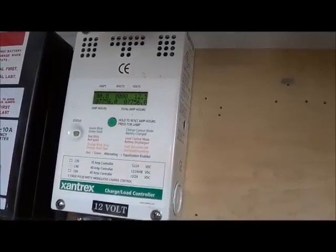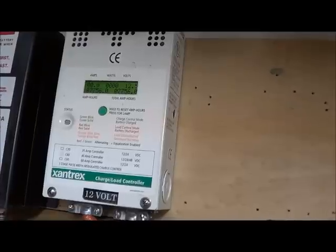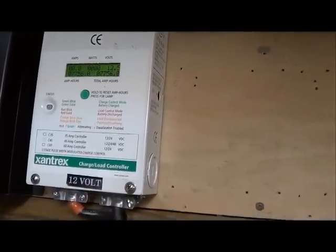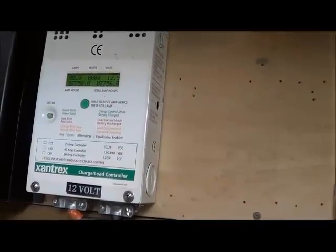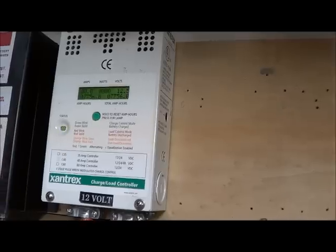This is the charge controller that the 100-watt solar panel outside is connected to, and it's connected to one battery. You can see right now it's at 12.5 volts, which is almost fully charged, but it's actually running a load right now — which is a refrigerator — I can hear it running.